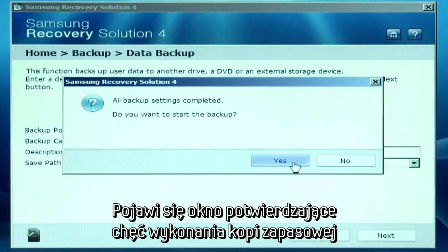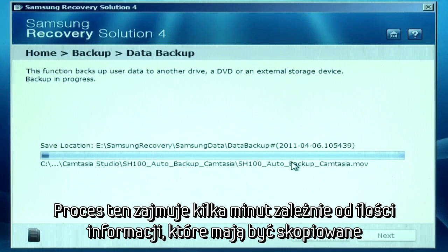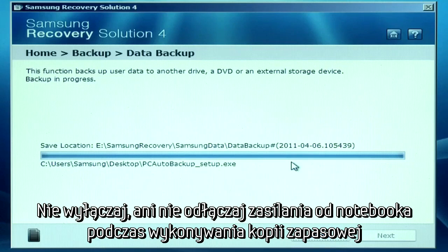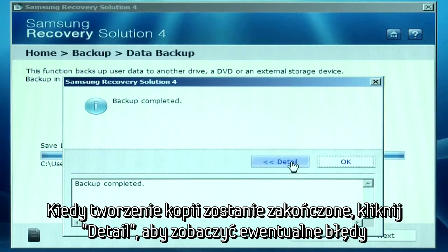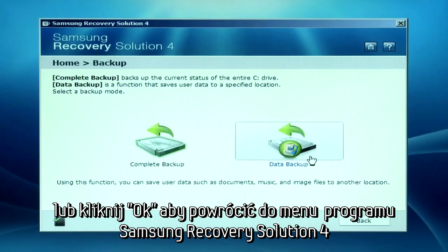A message asking you to start the backup will appear. Click Yes to continue. This process can take several minutes depending on how much information you are backing up, so do not turn off or unplug the computer during the backup process. Once the backup is complete, you can click Detail for detailed information on any data backup errors, or you can just click OK to return to the Samsung Recovery Solution 4 backup menu.